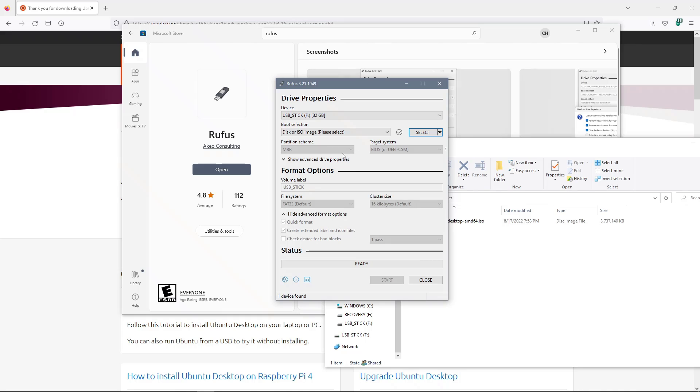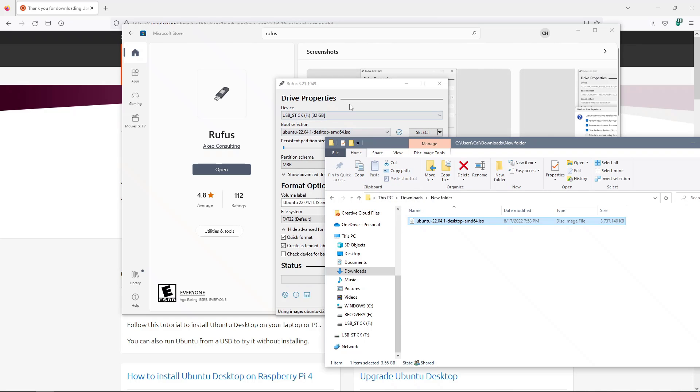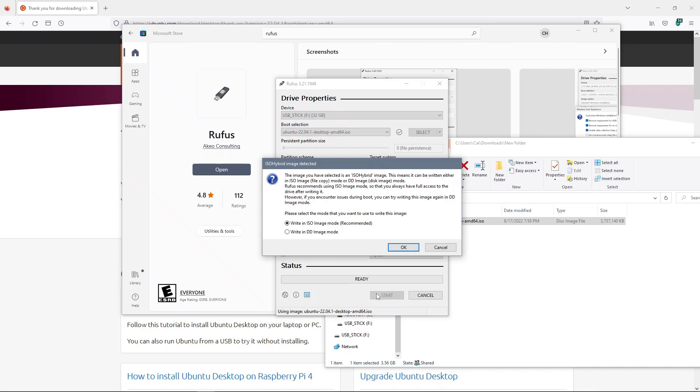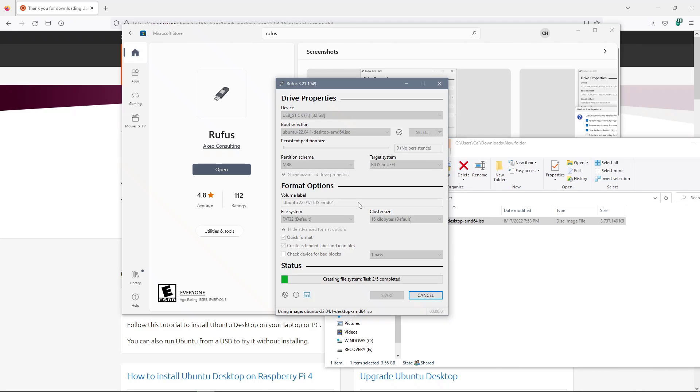Next, we're going to want to ensure that this says Disk or ISO Image. We're going to grab our Ubuntu image and drag and drop that right into that box. It should show up with Ubuntu followed by the version number. When it does, we'll leave everything else default, ensure we're still on the device we want to format, and click Start. It's going to ask about ISO or DD image — make sure it says ISO recommended and click OK. It's going to warn us that all data will be destroyed — click OK there, and now we'll start formatting.